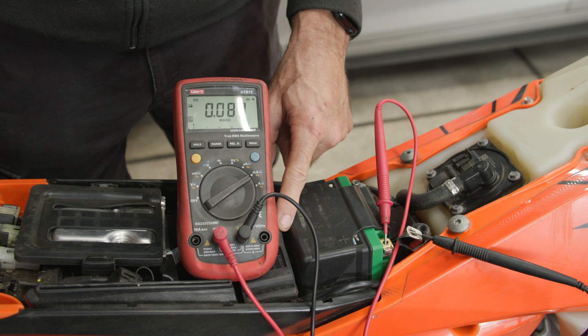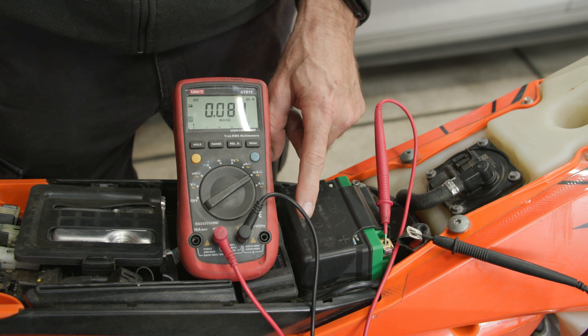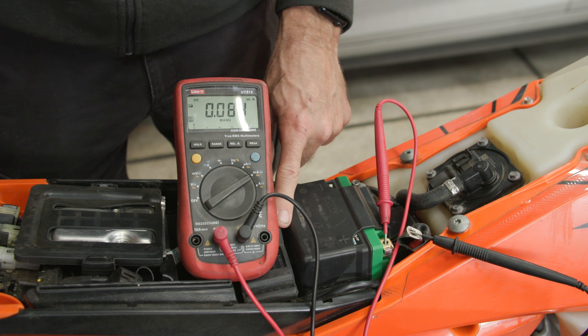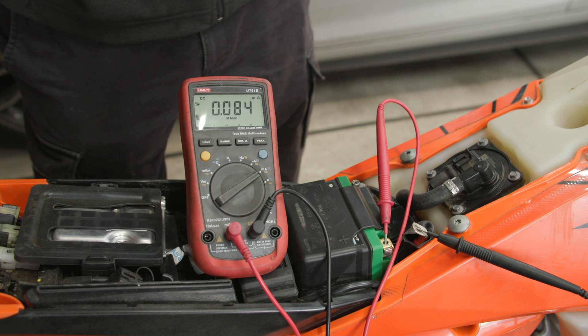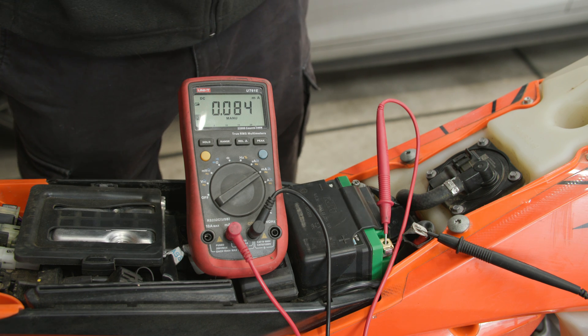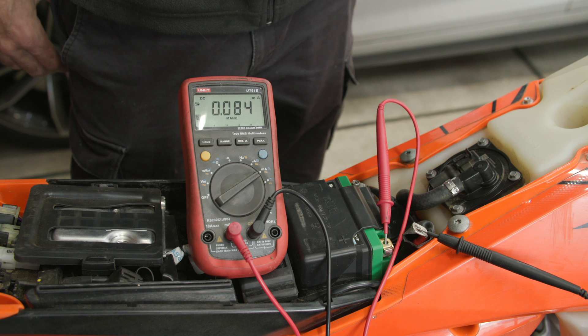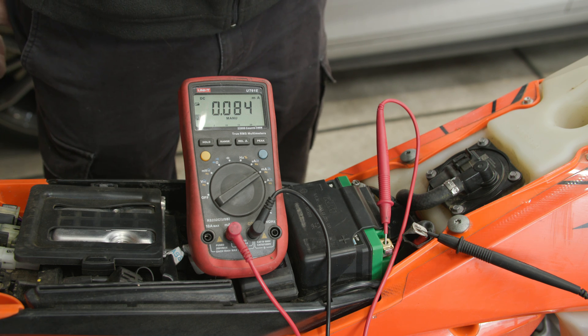I actually made a video about powering my Trail Tech fan from the solid state switch and I'll put a link in the description of the video if you want to do something similar for your bike. If storing your bike for long periods of time, for example longer than six months or so, I would recommend disconnecting the battery and storing that way to ensure there's no discharge problems on the battery.